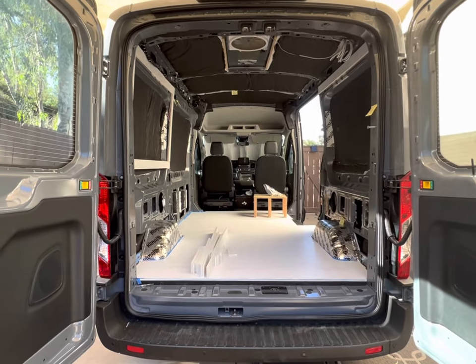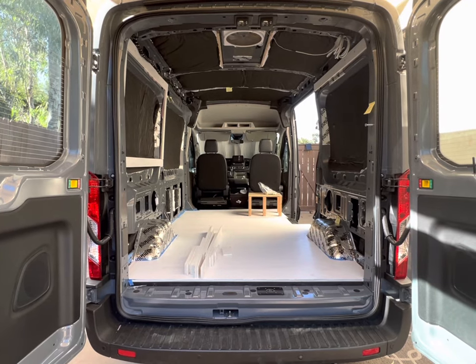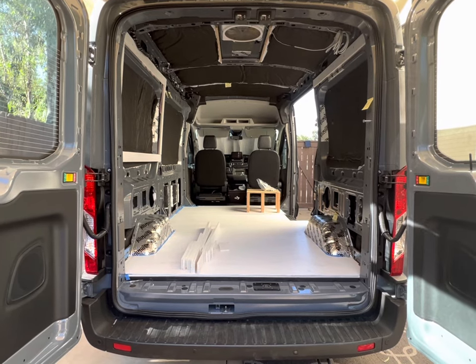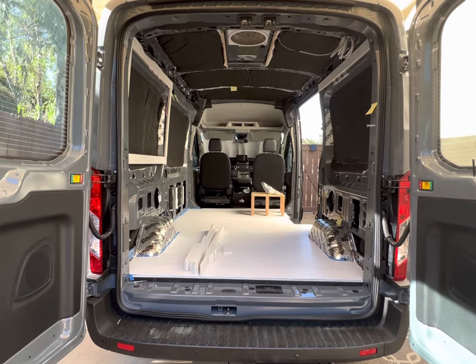Hey, what's going on YouTube? This is a quick video outlining the various factory hole sizes in the 2021 Ford Transit cargo van, both the pre-threaded holes and the regular holes for the rib nuts and the plus nuts, and I will list these in the description below as well. So let's take a look.